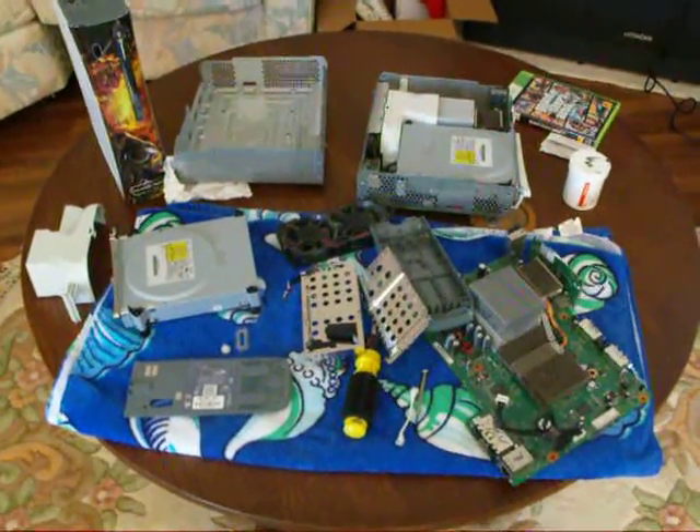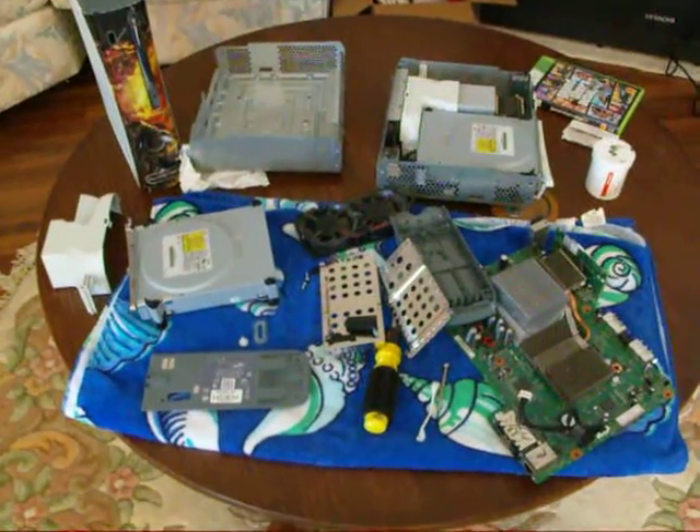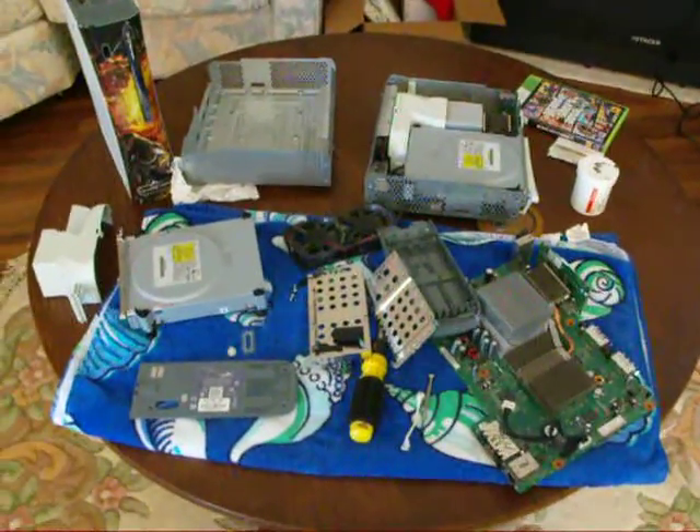This is my Xbox Graveyard. I kept buying the white ones because everybody kept getting rid of them, and I know why now.